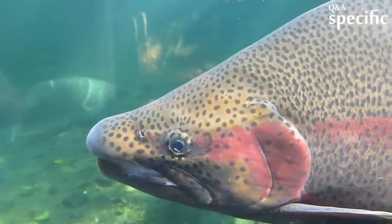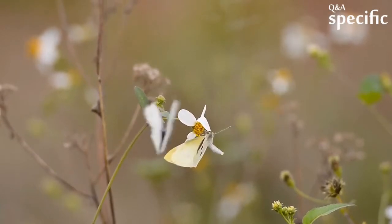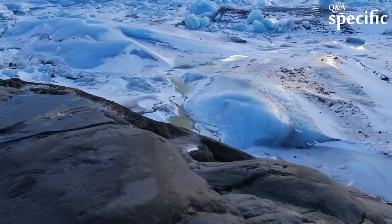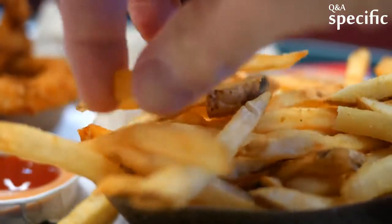Smaller species of fish — pan-sized trout, bluegill, crappie, etc. — can just be butterflied or kept whole, then broiled or fried. If preparing for soup, keep the fish including the head in chunks. The smallest species of fish can be deep fried whole and eaten like french fries.